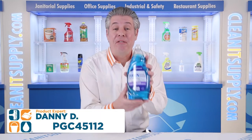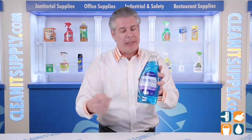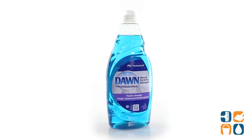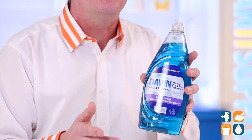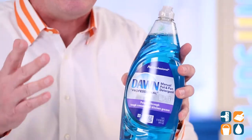Hey, this is Davey introducing the Dawn Professional 45112 Manual Pot & Pan Detergent Detail Product Breakdown. Dawn Dishwashing Detergent powers through tough commercial kitchen grease. The dependable dishwashing liquid leaves pots, pans, utensils and dishes squeaky clean.